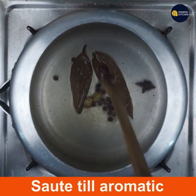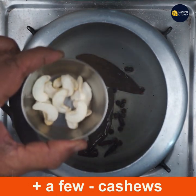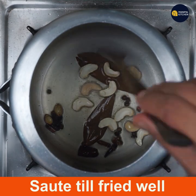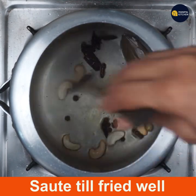Sauté till all of them turn aromatic for a few seconds. Then add a few cashews and stir or sauté until they are lightly fried to a light brown color and aromatic.